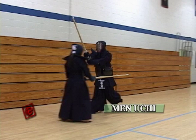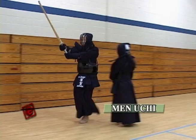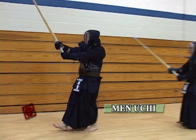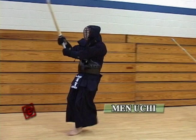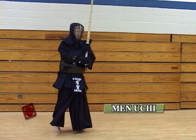As you make the impact, make sure your body moves in together. When you hit, make sure both arms are straight. Your left foot — right after your right foot hits the ground, your left foot has to follow really quick. Then go through the middle of the opponent. After the hit, if you're going through the right side of the opponent, make sure you turn counterclockwise so that you never show your back to the opponent. Keep a good Zanshin, then turn around and do the Kamae.